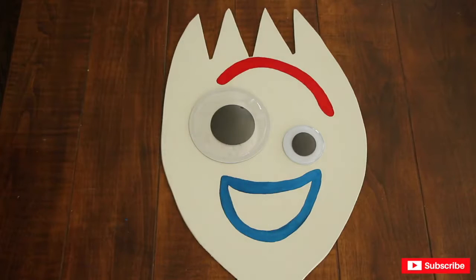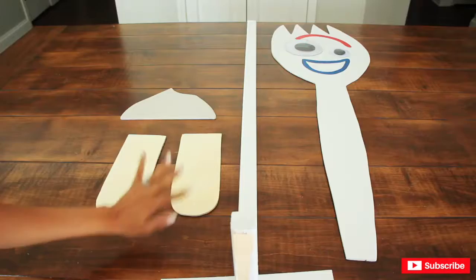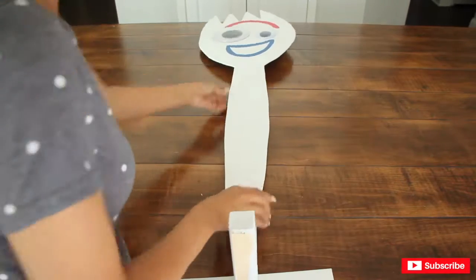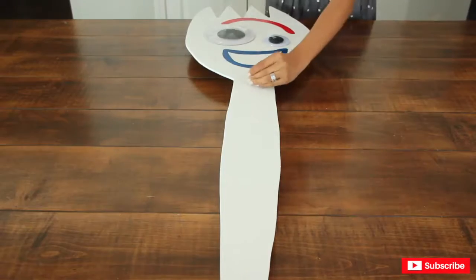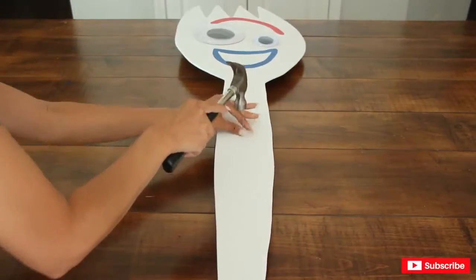And there he is! I painted the stand in white — the same white that I used for Forky. Now I'm going to nail in all of the cutout pieces. I'm going to put the pieces together like puzzle pieces, starting with the fork or spork, then moving on to the feet, and lastly the clay.